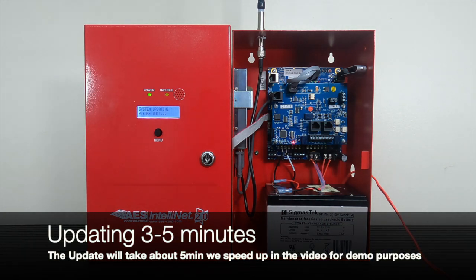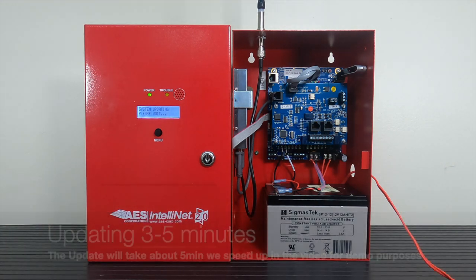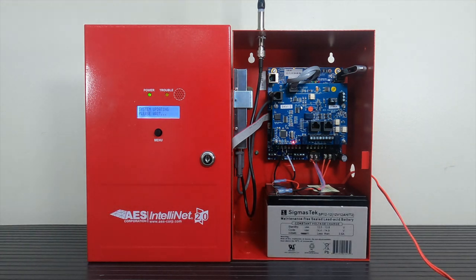The LED screen will read 'system updating, please wait.' The process itself will take anywhere from 3 to 5 minutes, so please do not reset the unit until the process is complete.